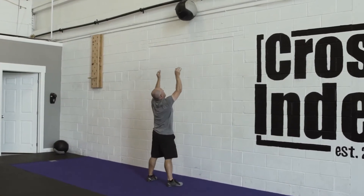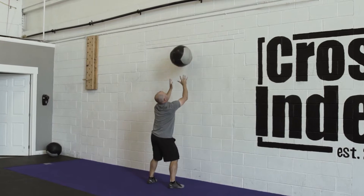Breaking parallel will be considered the hip crease going below the knee in the bottom of the squat.